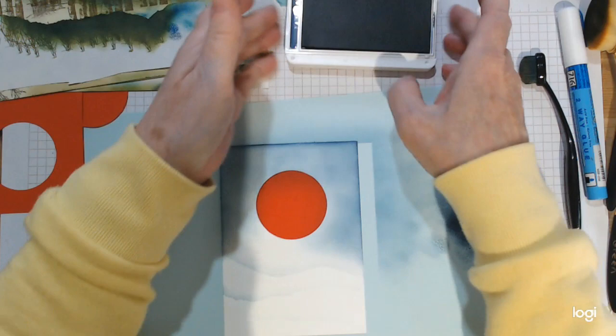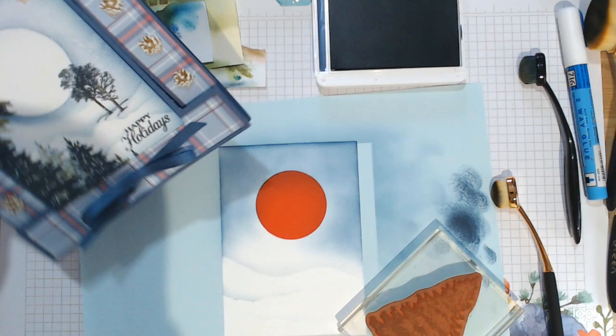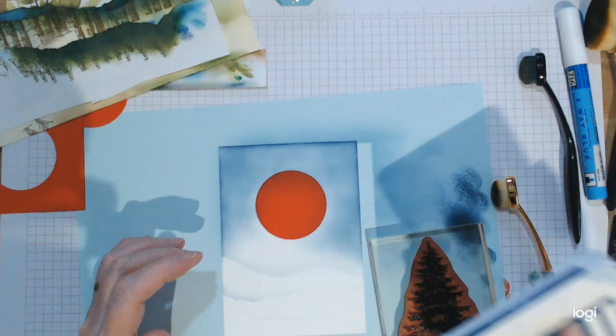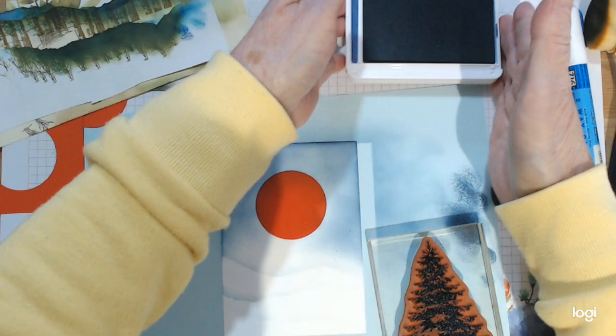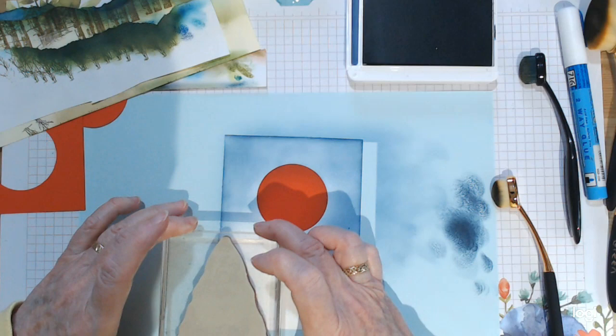We'll do a bit of stamping now. You can go back in and top up the edges more whenever you're ready. We're going with the trees — the big one first, which is going here. We'll stamp it off the page, then ink it up in Misty Moonlight, which is really a crazy dark ink. It gives that nice midnight blue look to the trees. I'm bringing this right down so the point is below the moon.